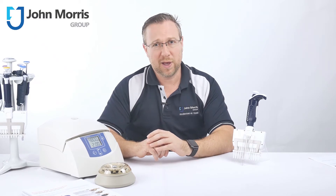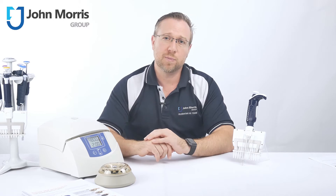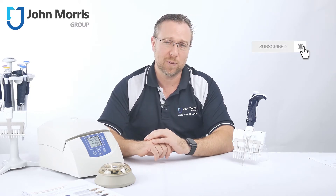Hi, I'm Andre from the John Morris Group. If you don't want to miss any of our content, please subscribe to our channel and push the bell button right next to the subscribe button, and you'll be notified as soon as we upload new content.